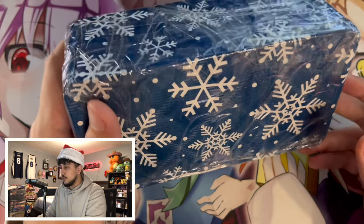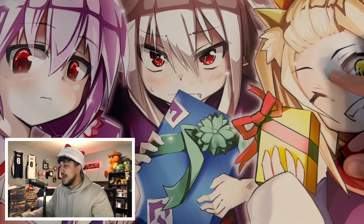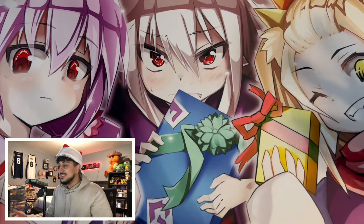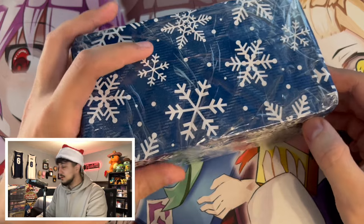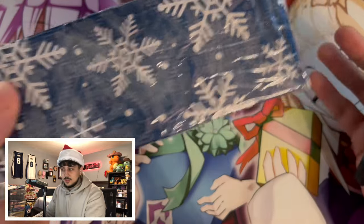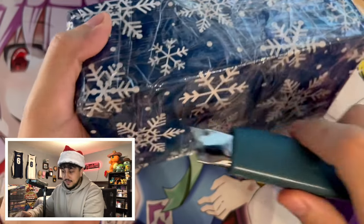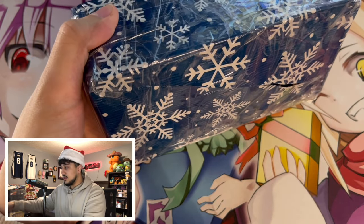Fun fact: this play mat I'm using has Gengar and Ash holding presents, so it's kind of Christmas themed. This feels like a megatin but I feel like that's just to hold the stuff inside, and they did say there was going to be something in here that I was not going to be prepared for.